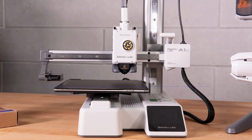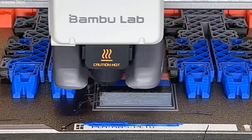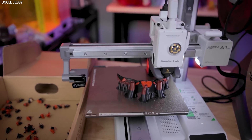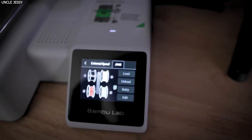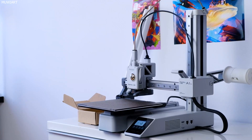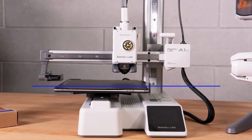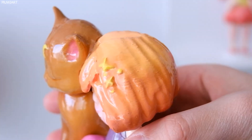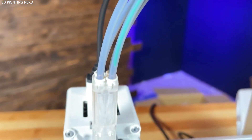Who is this printer for? Newcomers to 3D printing — if you've never touched a printer before, this is hands-down the easiest and most fun one to start with. Families and kids — it's a fantastic educational tool: safe, contained, and packed with playful models. Makers who just want to print — tired of tuning and troubleshooting, the A1 Mini just works. Busy professionals — want a desktop printer to quickly prototype something at work, it takes up barely any space and gets the job done. Who should skip it? Tinkerers and modders who love customizing firmware or building from kits may find it too plug-and-play. Large-scale builders whose prints require big beds will find the A1 Mini too cramped.